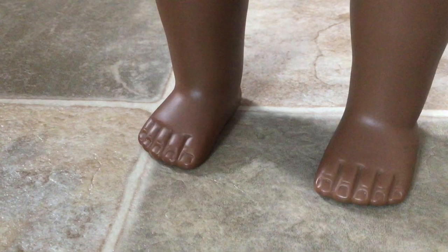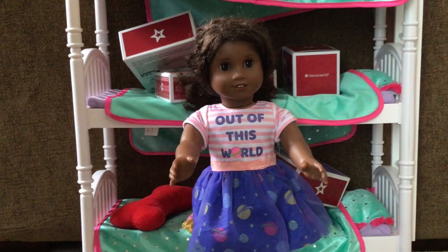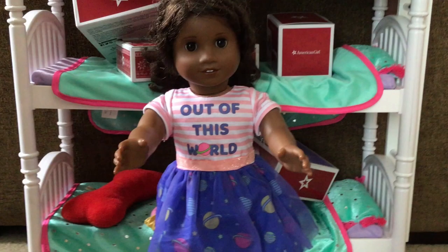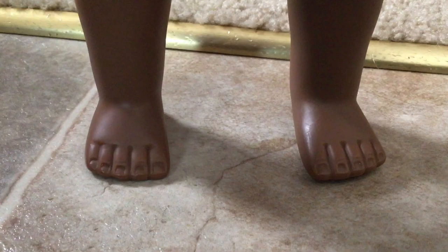So you go to the side, pull your foot out, and then put it back in, then you go stomp, stomp. Then you go stomp, stomp, then you go out with your left leg, stomp, stomp.